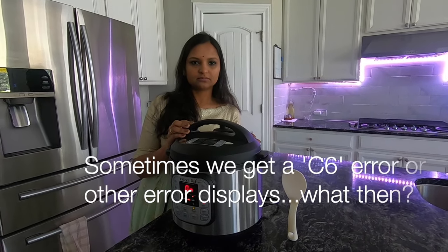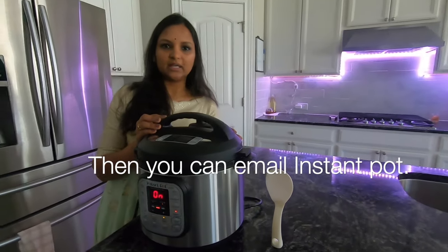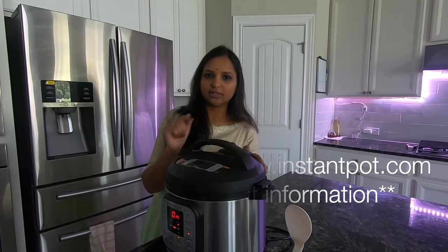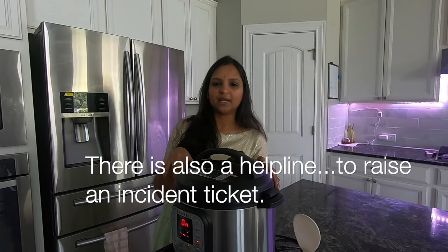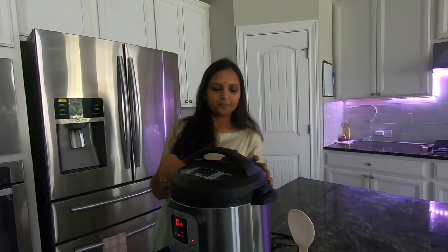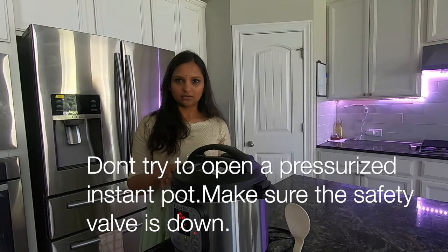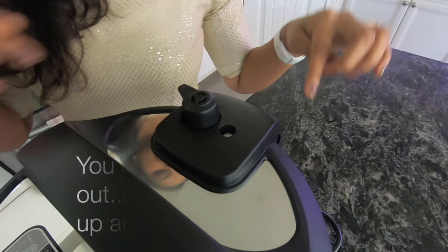Why do you get an error like C6? Instant Pot has email support. If you have an error, you can see the details in the manual. There is also a helpline phone number. You can call to find out what to do. If you see an error in the manual and there is steam coming out or increased pressure with water coming up, you can move the valve to seal it.